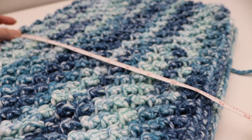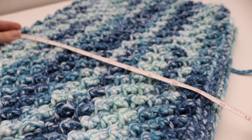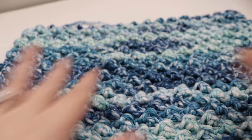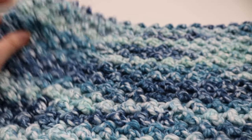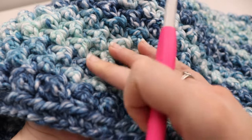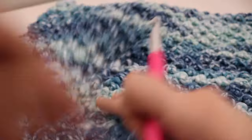I finished my cowl so far, and from the very top to the very bottom the height is about 12 inches. If you want more rounds, feel free — you can always customize this to make a chunkier, bigger, or taller cowl. I did a total of 20 rounds of the triple crochet and single crochet stitches. Again, if you want to make this shorter or bigger, you can definitely do that as well.